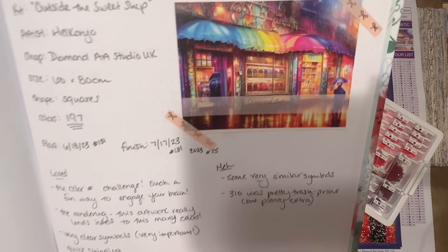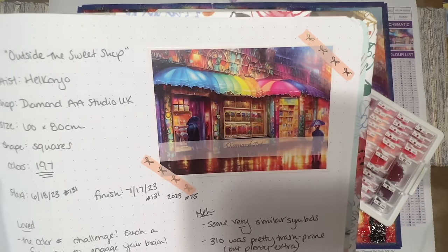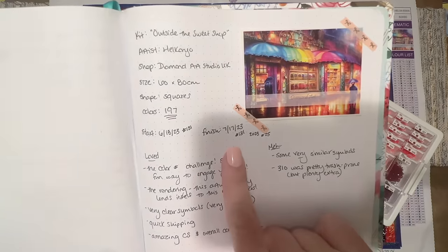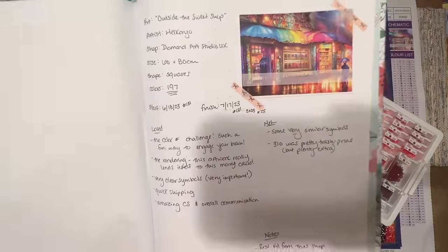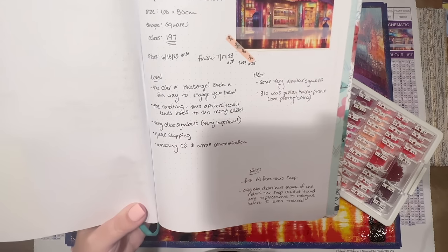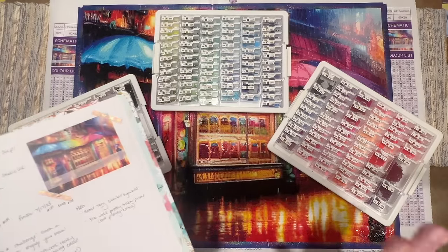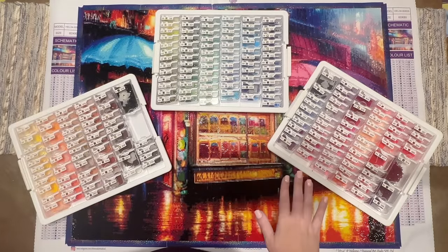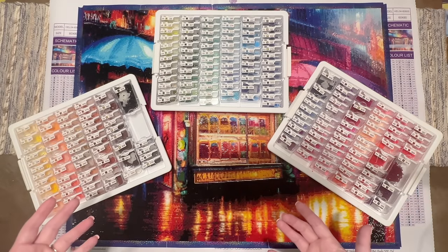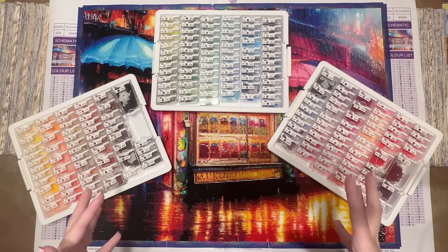This is my logbook — here's the original artwork from the Diamond Art Studio UK website, which was on the sticker sheet they sent with the kit. This was my 131st finish of all time and my 25th of 2023. I always write notes about what I loved about the kit, any challenges I ran into, and any other observations. I have a lot of thoughts to share, but first I want to go ahead and do the reveal.